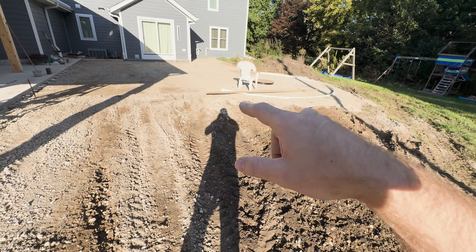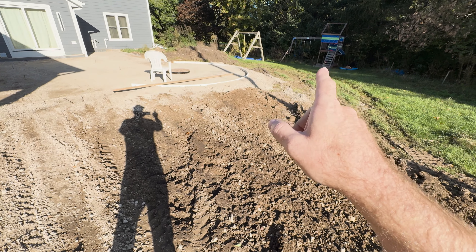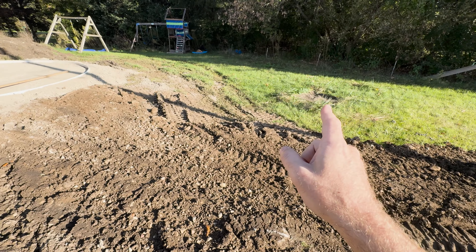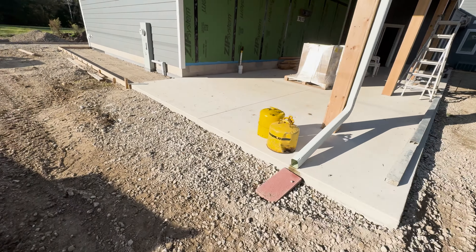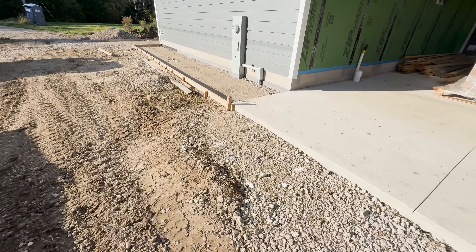What's going on guys? Welcome back to another episode of Detached Garage. Today we are talking about concrete prep. We've already done a lot of concrete work with the heated slab, the connector driveway, and the covered patio, but I failed to mention some key things that you might want to think about that as an inexperienced concrete person I certainly didn't think about as we were prepping for the pour.